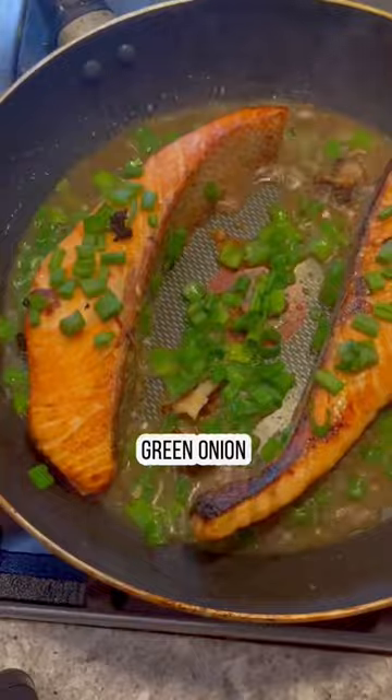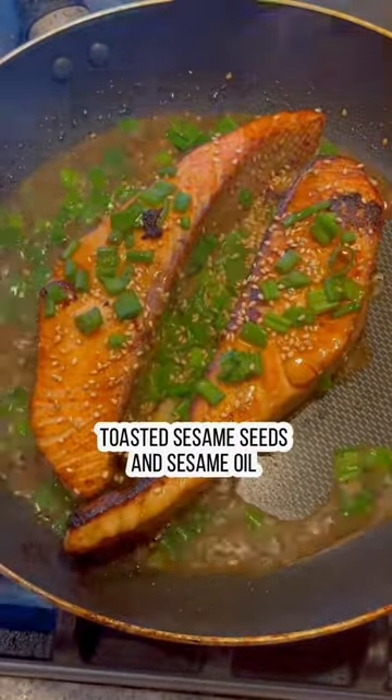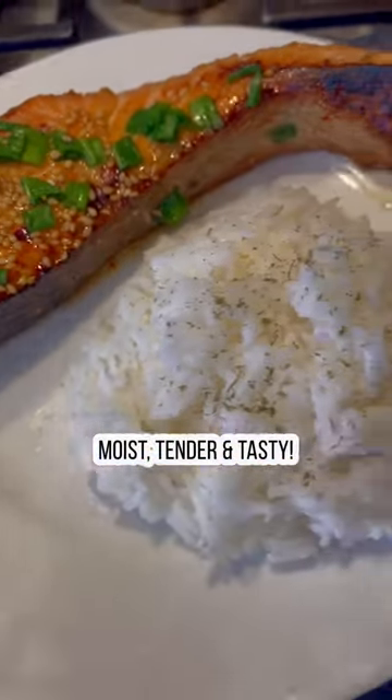Sprinkle some toasted sesame seeds and drizzle some toasted sesame oil on top and it's perfect. When the salmon is cooked this way, it's tender, it's juicy, and packed with flavor. So yummy.